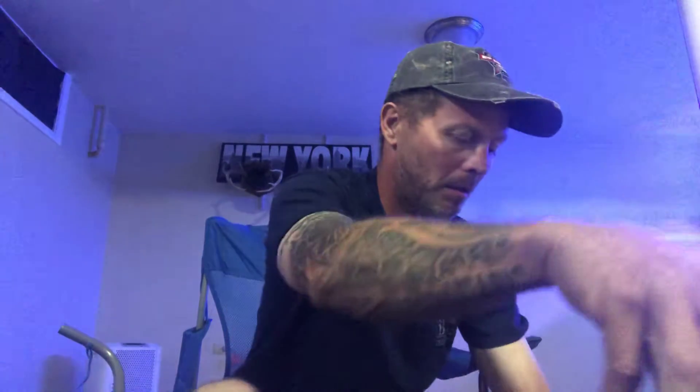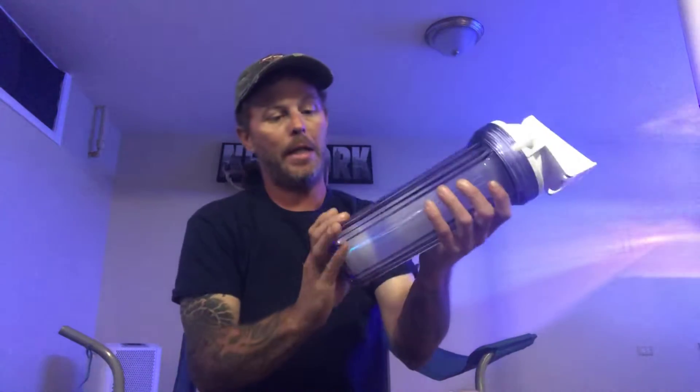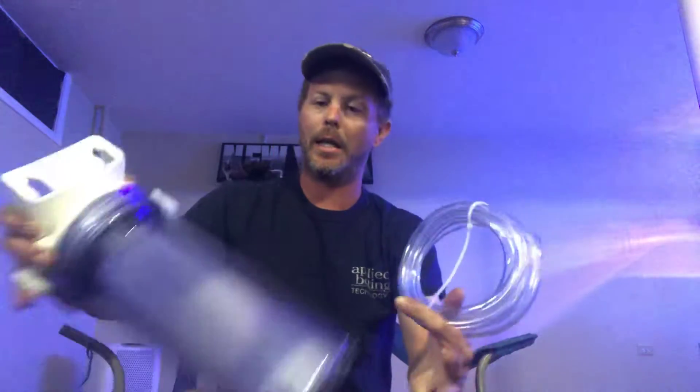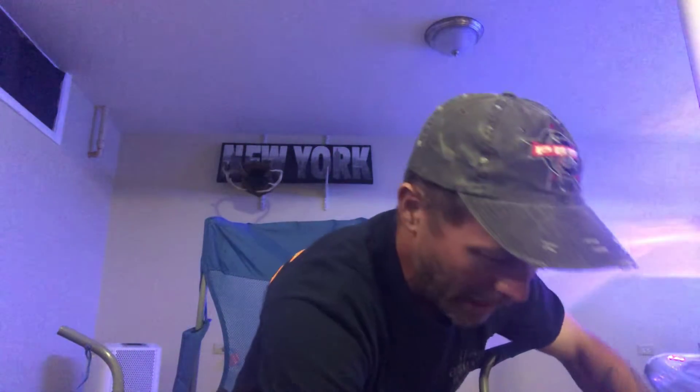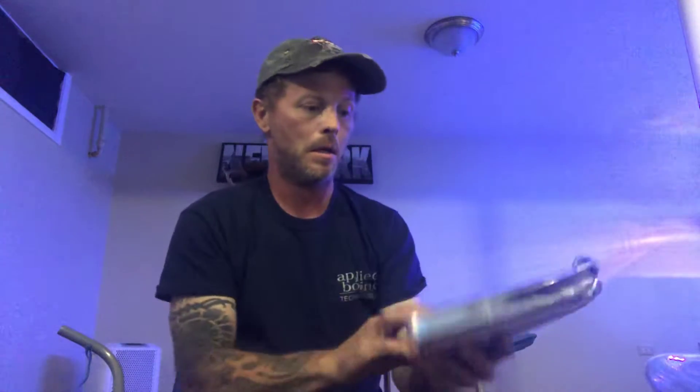This video is going to end up being like a two-part video. What I'm going to try is the CO2 scrubbing. So this is the BRS kit — comes with a line, a reactor, and of course your cool little wrench that I probably have 10 of. And then I just got one thing of the CO2 absorbing media, because I wanted to see how this worked and how long it would last.